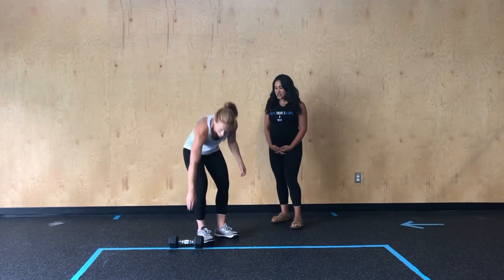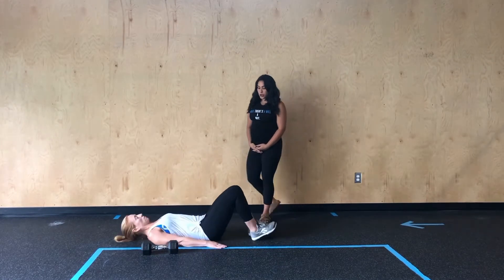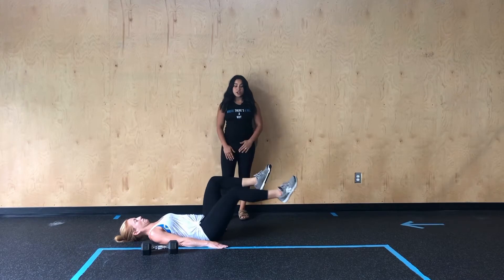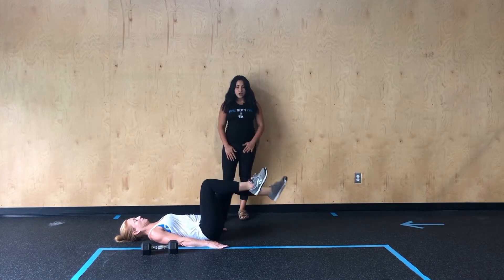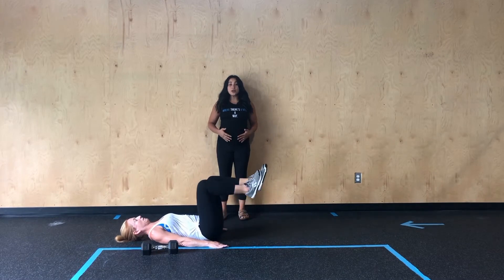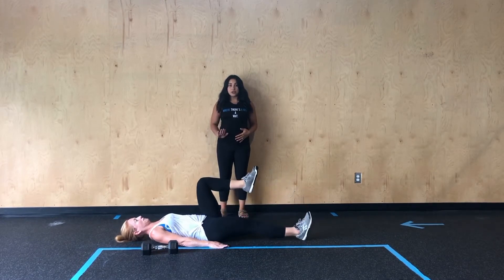Starting from the top, we're going to get set up for our supine march. So Kate's going to lie flat on her back. She's going to pull her knees up so they're in line with her hips. And then from here, she's going to alternate extending her legs, really focusing on moving your legs with your lower core and trying to keep your lower back pinned down to the floor.